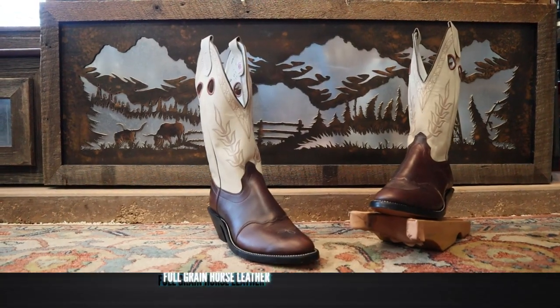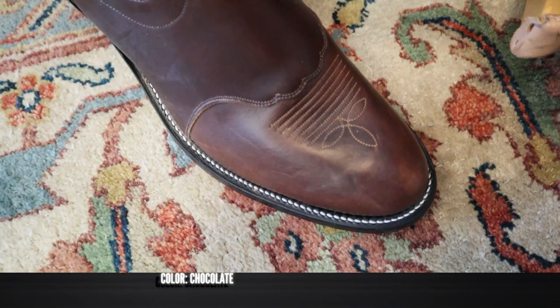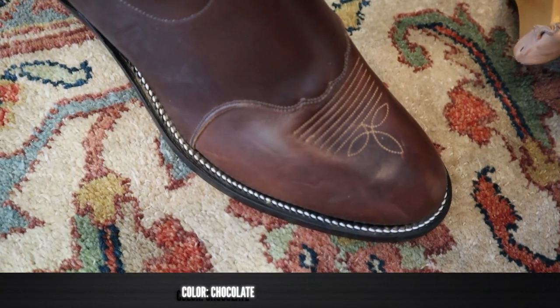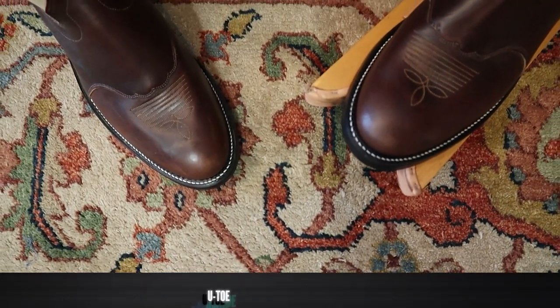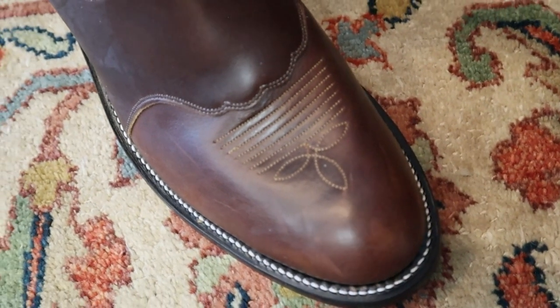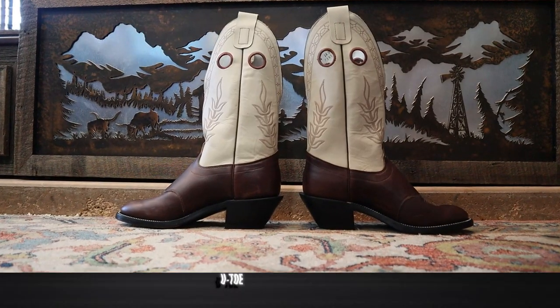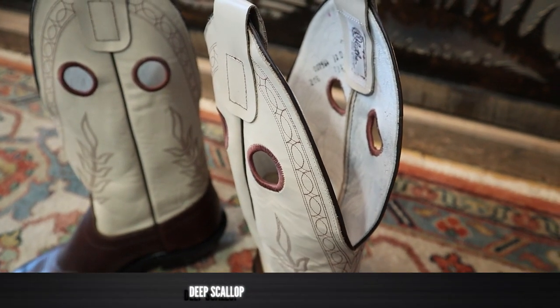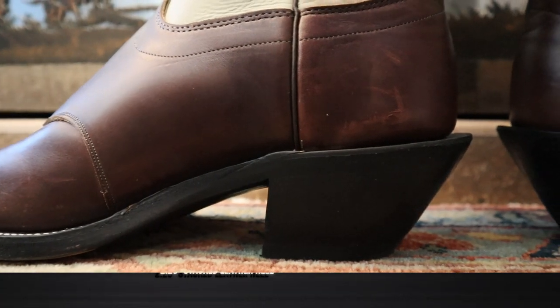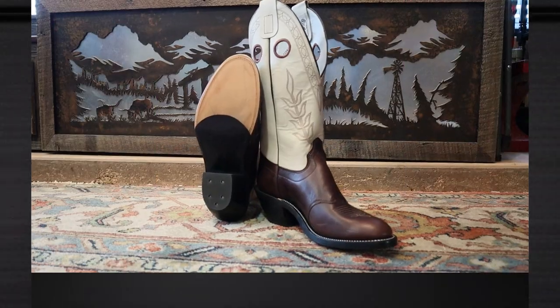This Olathe 7349 features full grain leather on the foot and the counter in a beautiful chocolate color with a saddle vamp. It also features a nice round toe with a single stitched welt and just a really tiny little toe bug medallion and wrinkle — much smaller than some other boots we see. It comes in at 14 inches tall with a bone leather top, some awesome top stitching, a very deep scallop, a two-inch leather stacked heel with a little spur shelf, and a leather outsole.